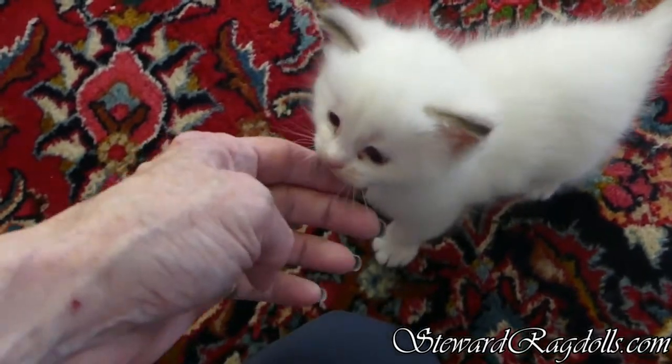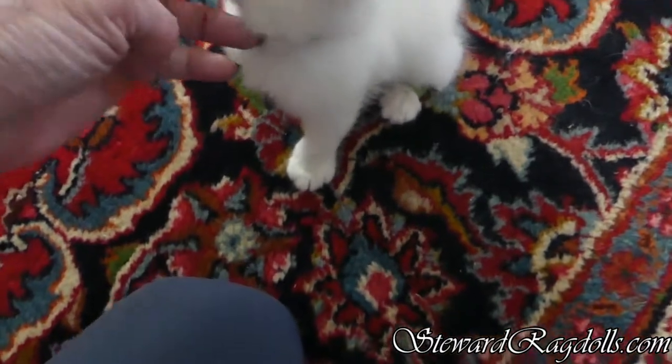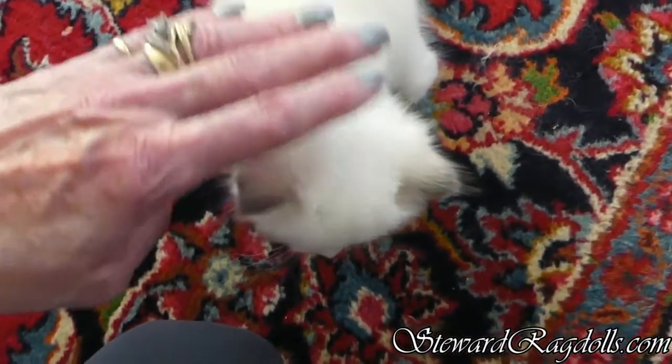So, we're going to try this and see what happens. You're such a sweetie. Yes, you are. You were awful good when I was putting that on.